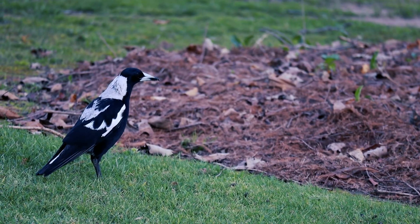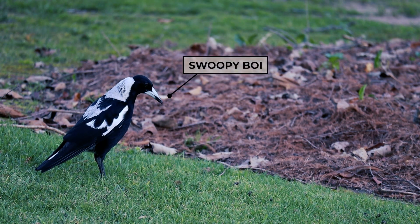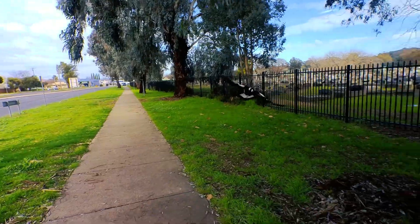G'day, Alistair here and welcome back to another ElectroSync video. Today we're going to be jumping back on the bike to test out more 3D printed things against swooping Aussie birds — magpies, affectionately known as swoopy boys, who swoop to defend their nests during the springtime.